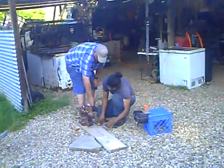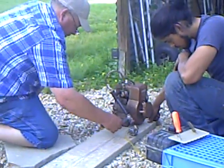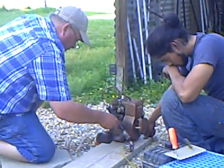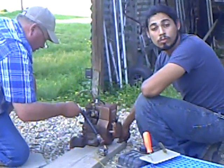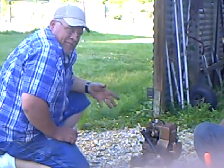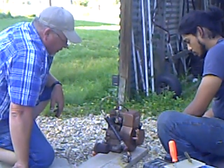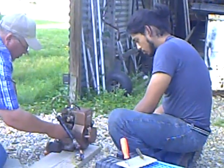We just trimmed the rod. Kale is checking with a compass. The compass — does the compass tell you anything? It doesn't, it doesn't, it doesn't.